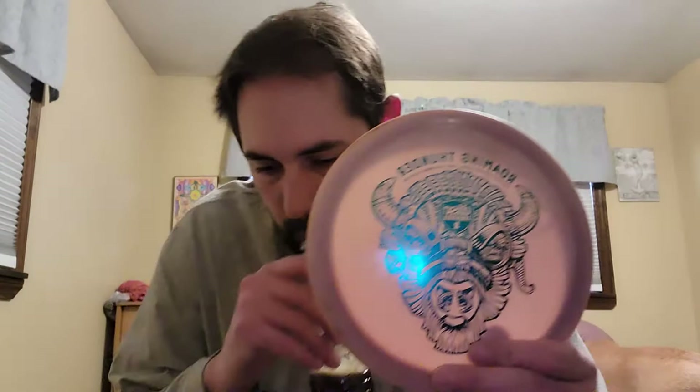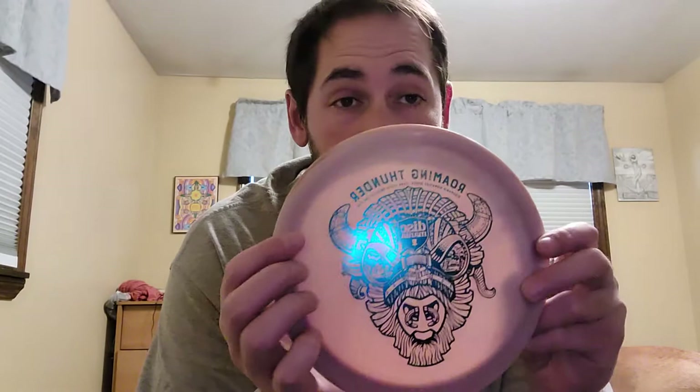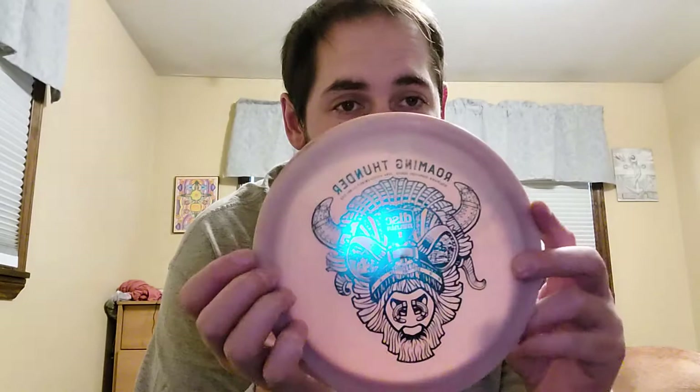Then the new one I just got — traded to Aaron for the Dana Vicich Roaming Thunder 1. Swirly S-Line CD2. I honestly thought this would have a little more understability to it, but it flies just like my Thunderbird, to be completely honest. But I like having it in the bag. It's not bad having two discs that do the same thing. That one's staying in the bag — maybe it'll break in and get a little flippy at some point.